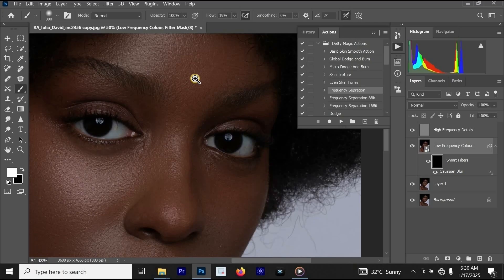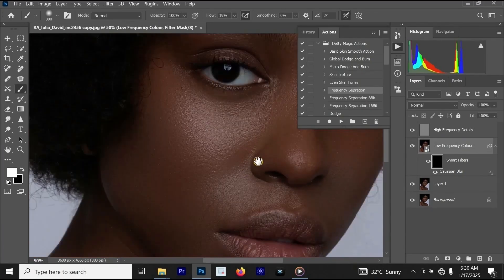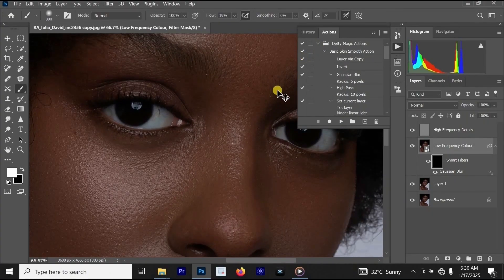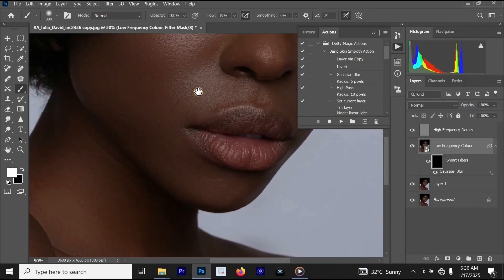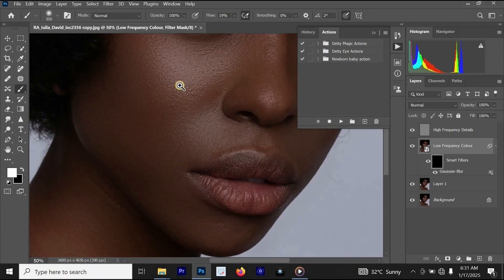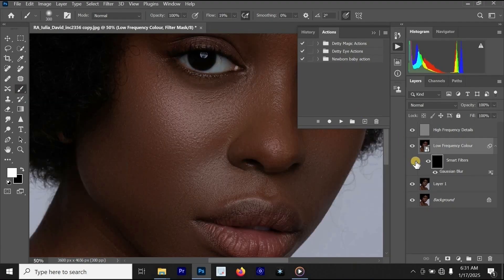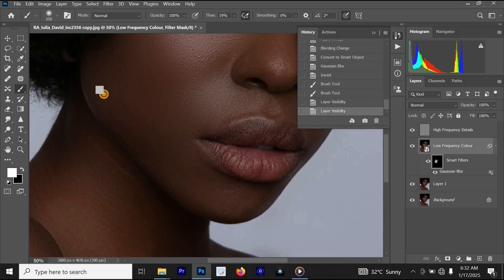Now we are going to start applying this frequency separation on the skin. The first frequency separation action helped the skin look better, but there are many details on the skin. If I click on the brush, then click on the layer mask and start applying it on the skin, you can see that it is giving our photo a much smoother skin. Once done with the cheek area, go below her mouth and apply it a little bit there.